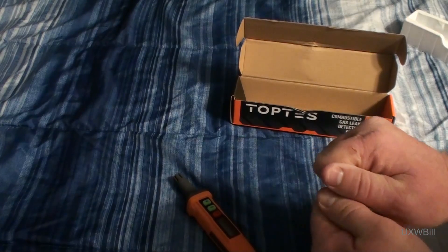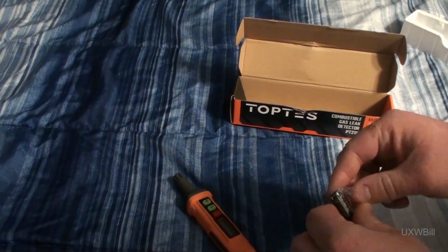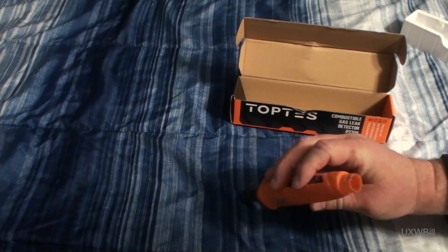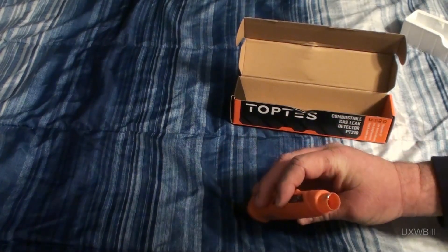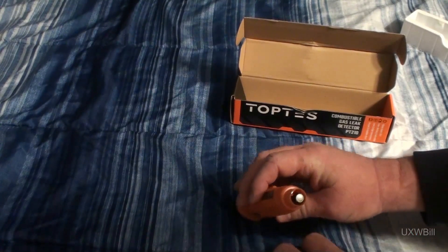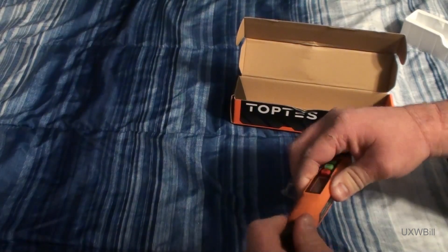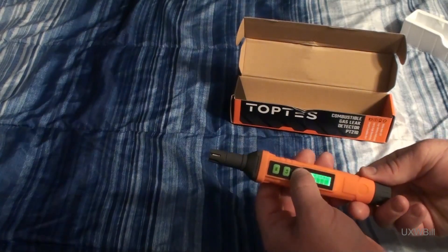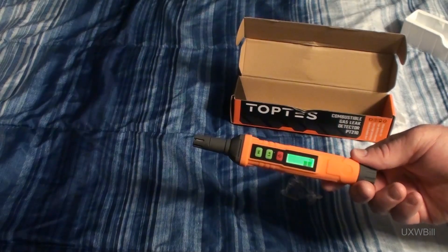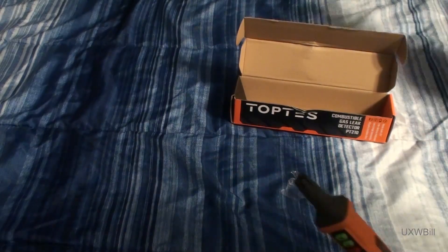So we'll go ahead and crack these batteries out of the package here. Sometimes you can even do this really easily — of course, since I'm trying to do it on camera, it probably won't work at all well. Put the batteries in the tool. They drop in fairly nicely. Then you screw the end cap back on. And we'll see if I actually inserted them correctly when we turn the tool on. The sensor will begin to warm up as the tool prepares itself to be used.